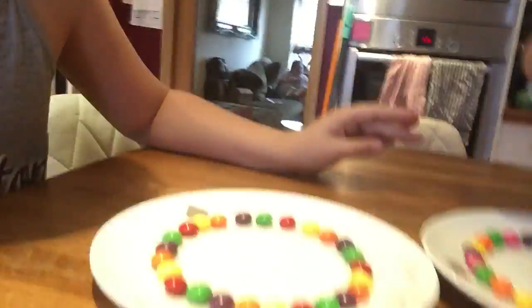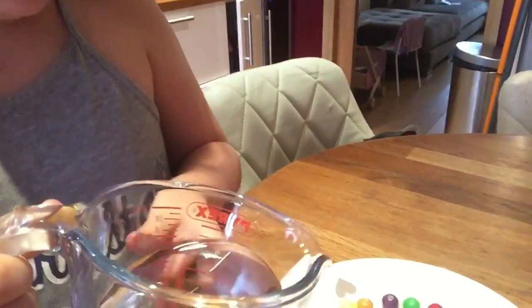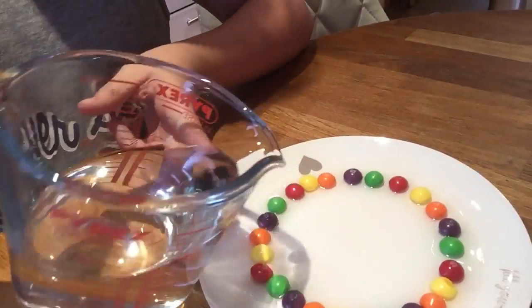Hi guys, it's Freya and Darcy, and today we're going to show you a really cool trick. You have to get a plate, some Skittles, and put them in a pattern around the plate. Then you have some hot water — we're just going to pour it in the middle.